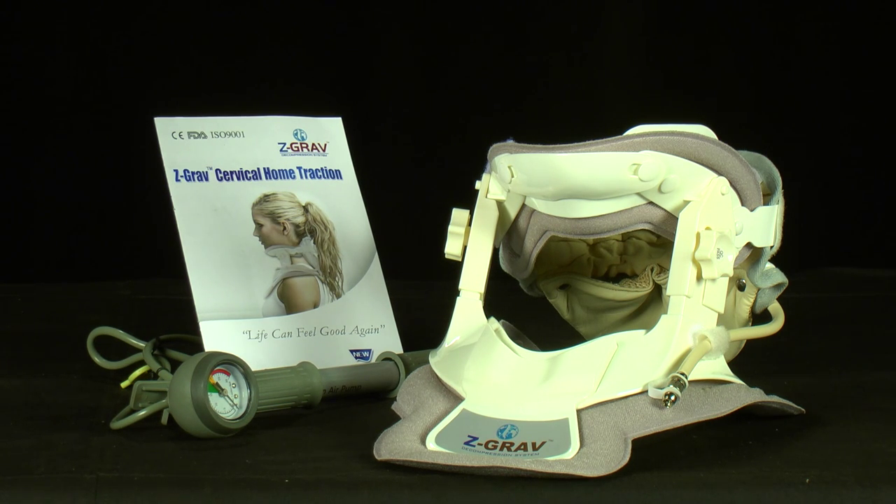The Z-Grav may be cleaned using a damp cloth. Do not expose to prolonged or direct sunlight. Your Z-Grav should be stored in a cool place. Keep out of reach of children.